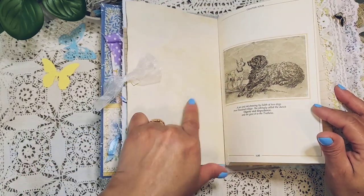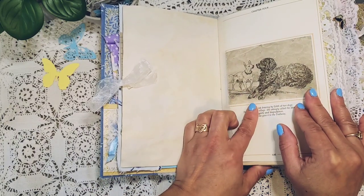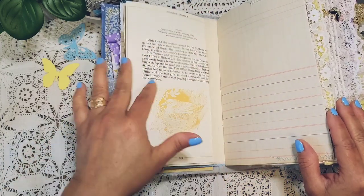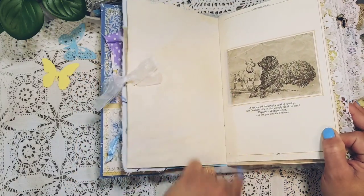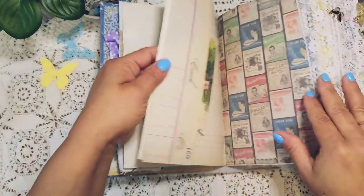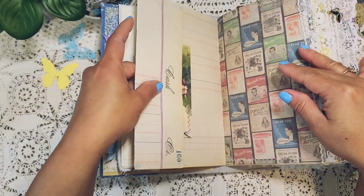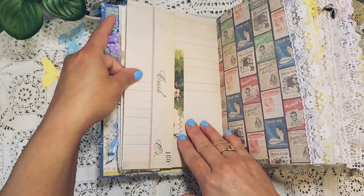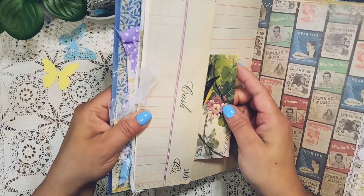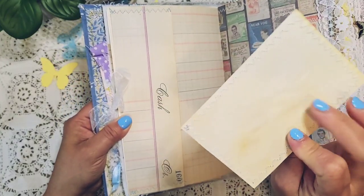I used a lot of my coffee dye paper, and this is the book from Edith Holden pages. I glued the pages with some muslin fabric just to connect them together. Here is a vintage ledger that I made into a pocket — I sewed it really cute. And then I added a journaling card with coffee dye paper in the back.